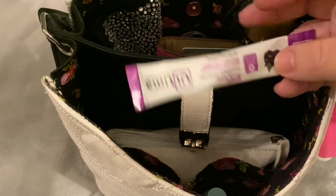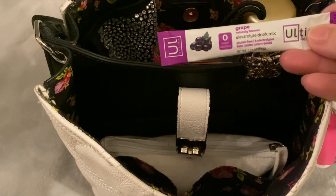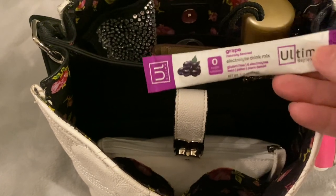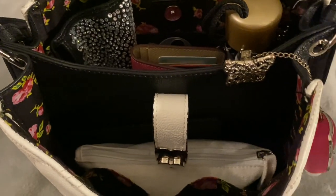I also have my Ultima Grape Mix. You guys have seen this in my other videos — it's the electrolyte drink mix I put into my water. It's great. I always have one of those with me.